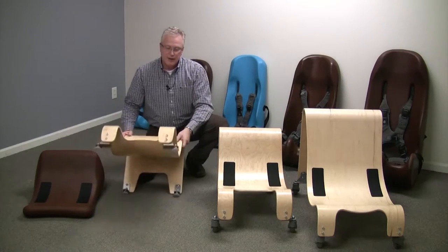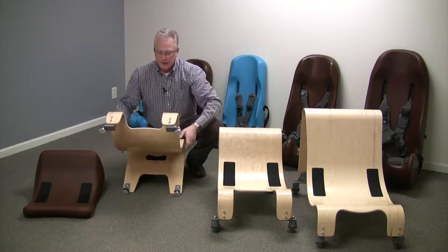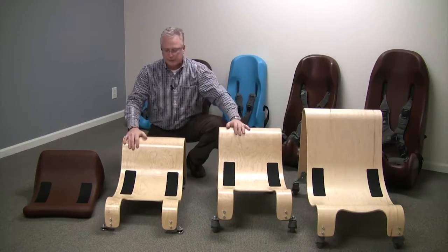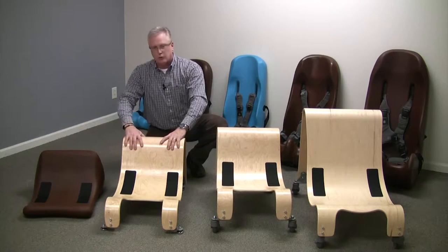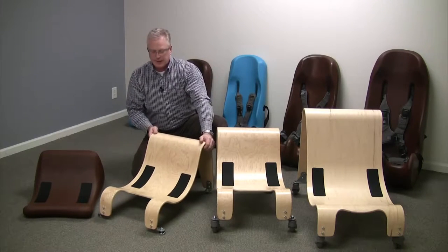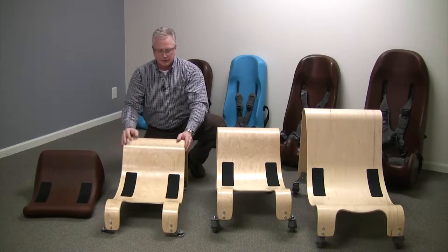The stationary base does have these furniture glides on the bottom, and all of these bases that you see right here — the three wooden bases — are made out of a bent maple and birch wood, so they're really strong, they're beautifully made, and they really take the rehabilitative look out of the base for the sitters.